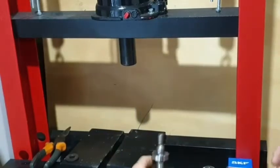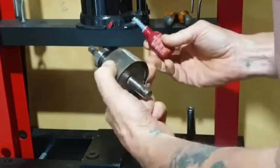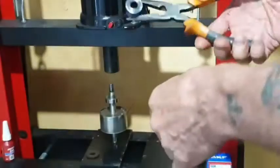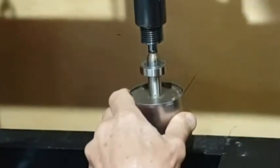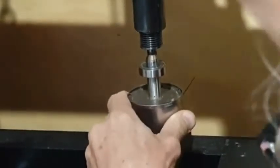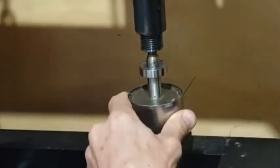Next I'm going to apply some stud lock onto the shaft where the pulley goes, and I'm going to heat up the pulley to about 180 to 200 degrees and press it onto the shaft. This requires a bit of force — as the pulley cools down and the shaft warms up, it's a bit more difficult to press it on.